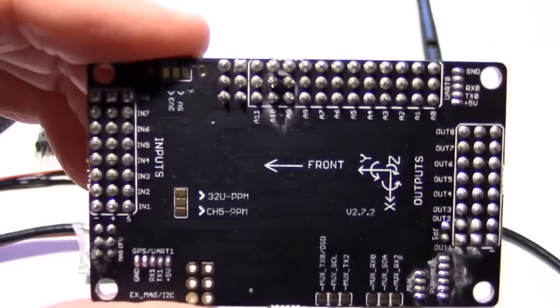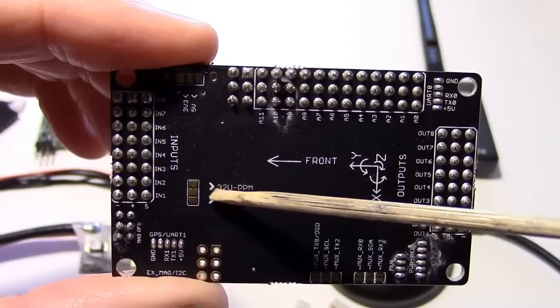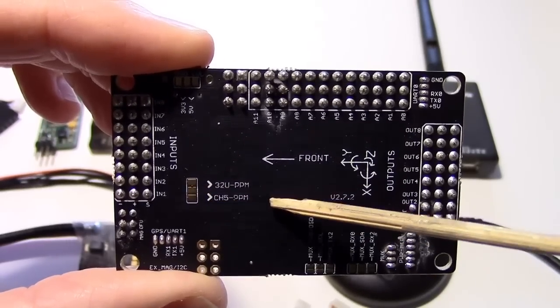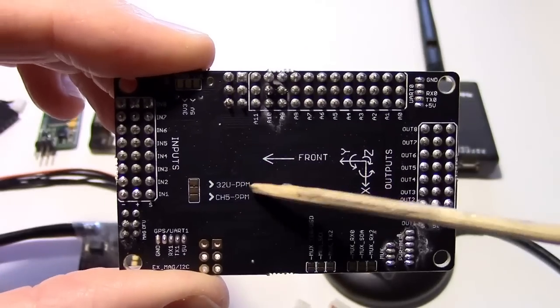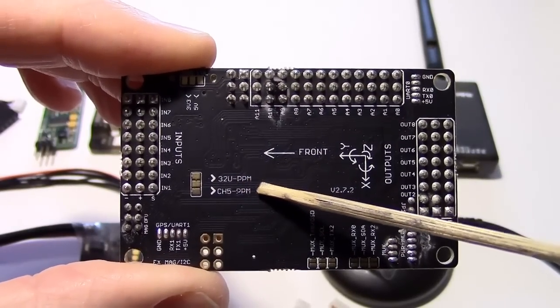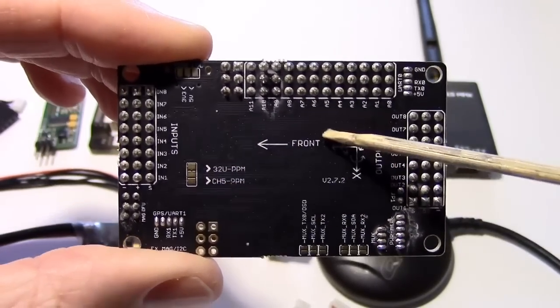These jumpers are for PPM, but this is all taken care of on the board nowadays — there's a converter in there and you can hook your PPM directly up on the input pins. That lets us use just one servo cable to connect our receiver up to the APM. So we don't need to solder these or use those.